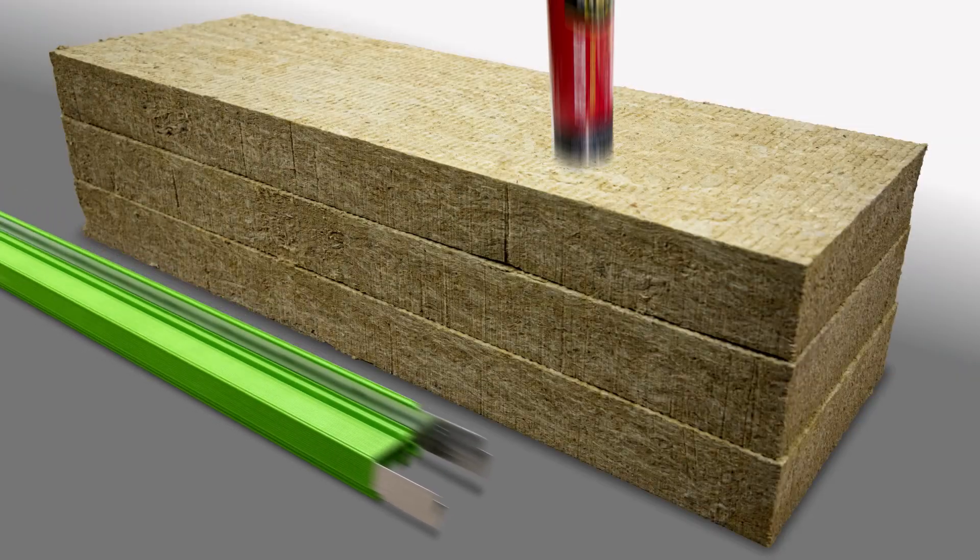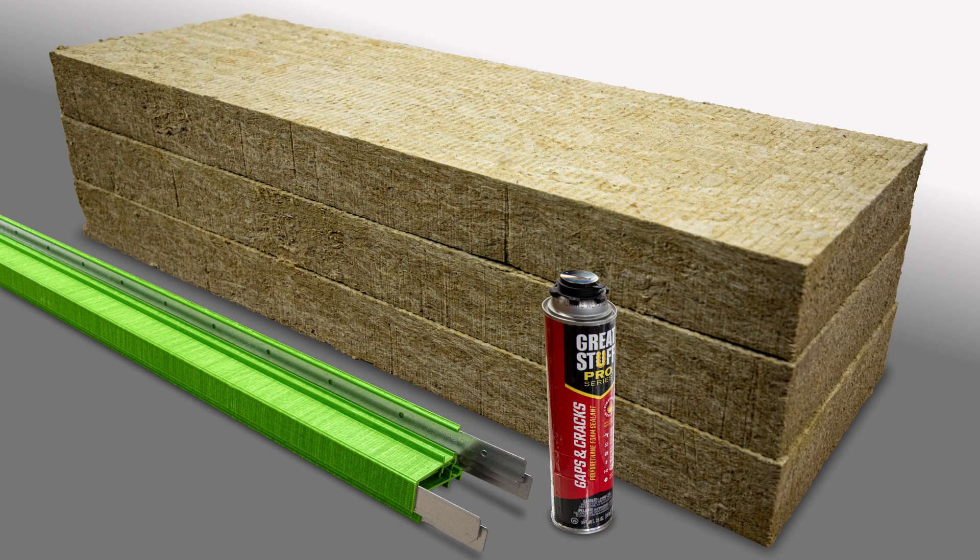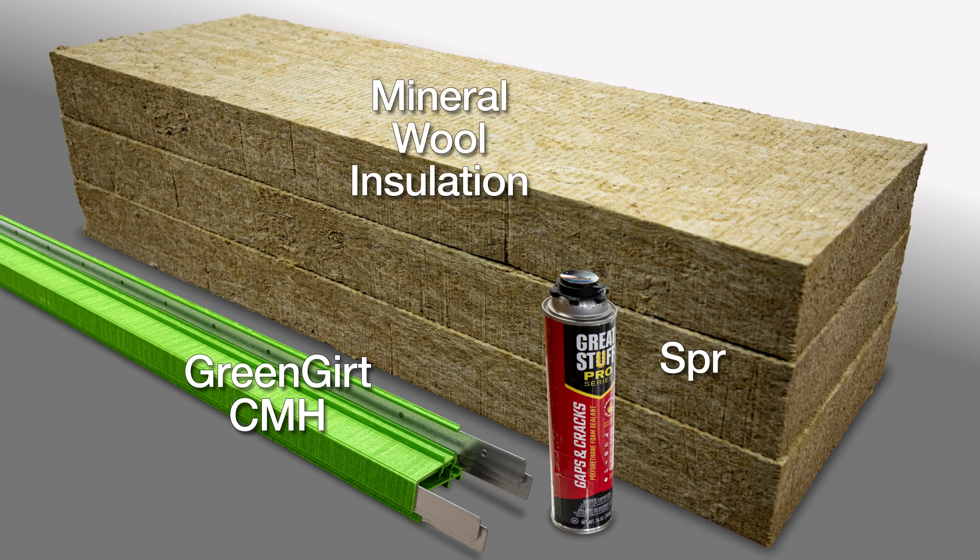The main components of the Green Girt CMH Continuous Insulation System are Green Girt CMH Z-Girt Sub-Framing and Insulation, provided by others, with mineral wool and spray foam being two of the most popular types of insulation used with the Green Girt CMH Continuous Insulation System.